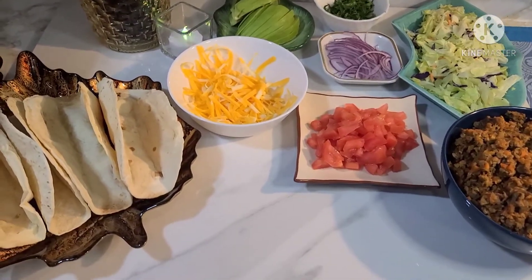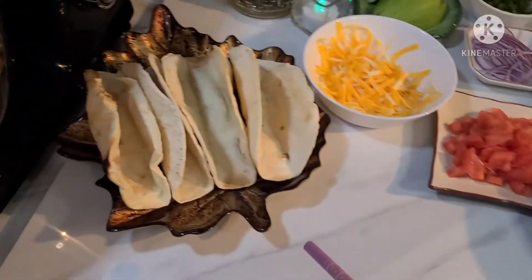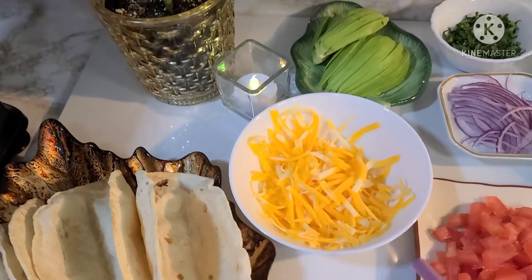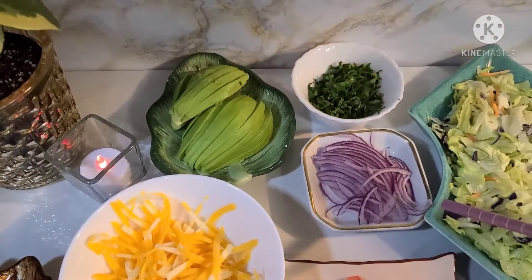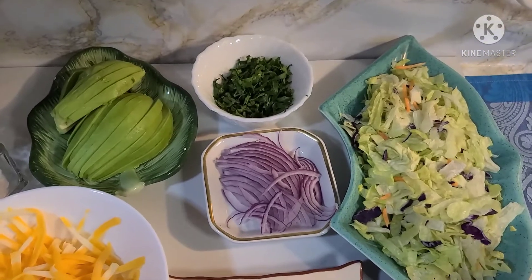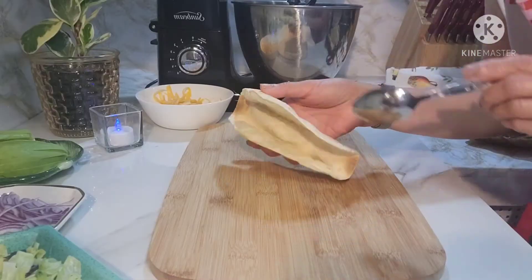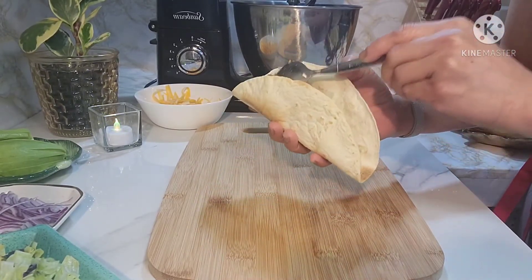So hello guys. After naluto na natin yung ating filling sa ating taco, mag-assemble na tayo ngayon. Meron tayong taco dito. Ang gamit ko ay tortilla - nilagay ko siya sa oven para mag-crispy konti. Tapos gagamit tayo ng cheese, avocado, parsley, red onion, chopped tomato, lettuce, at saka ito yung filling na niluto natin kanina. So sisimulan natin na mag-assemble gamit yung ating taco. Maglagay lang tayo, sisimulan natin sa paglagay ng filling - yung meat natin.